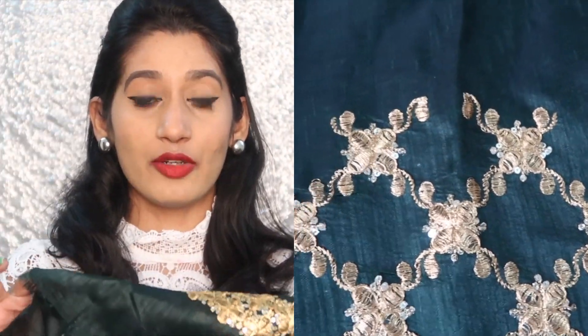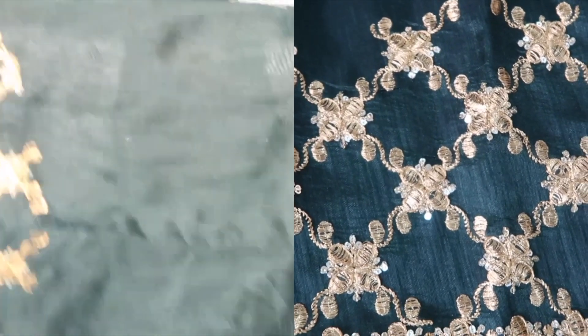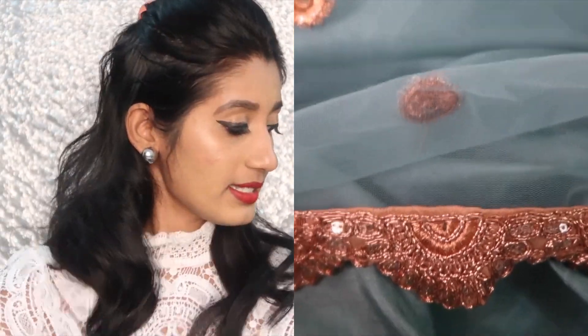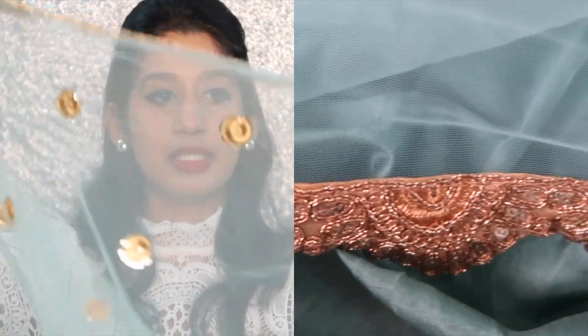They provided around 0.80 meters of fabric. Again, the quality of this fabric is very good, though it is a little see-through, so you'll have to get a lining attached underneath. Next, let's see the sari.